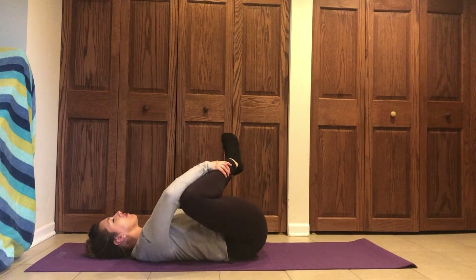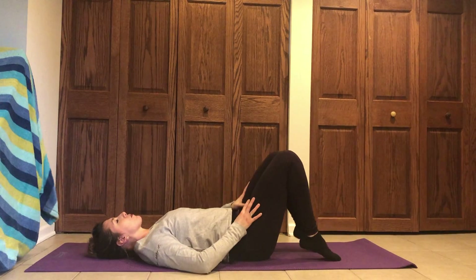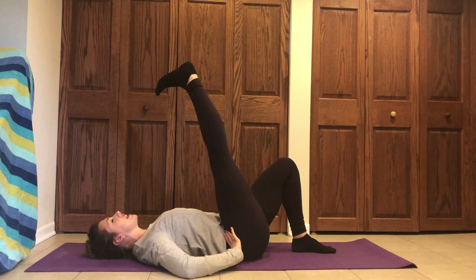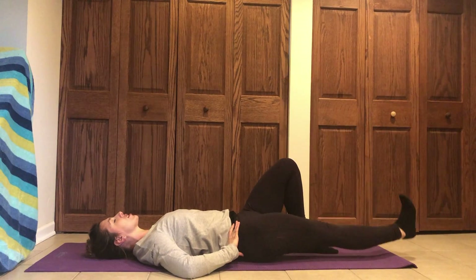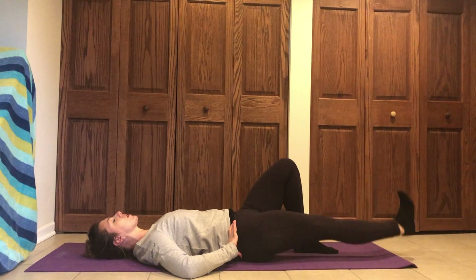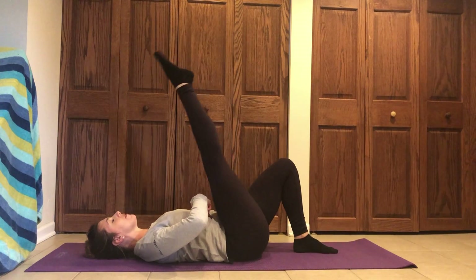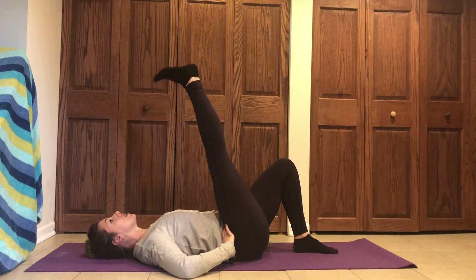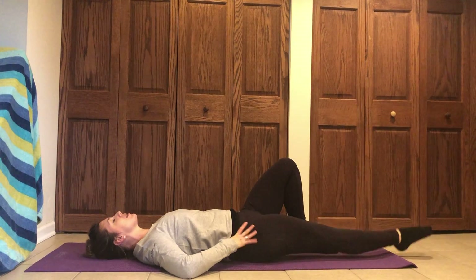Take your feet to the floor. Reach that right leg up to the ceiling and flex your foot without adjusting through your spine. Lengthen the leg down to the floor and point, then lift it back up. Flex and lower — belly pulls in to lift. Inhale, lengthen; exhale, close. A couple more times.